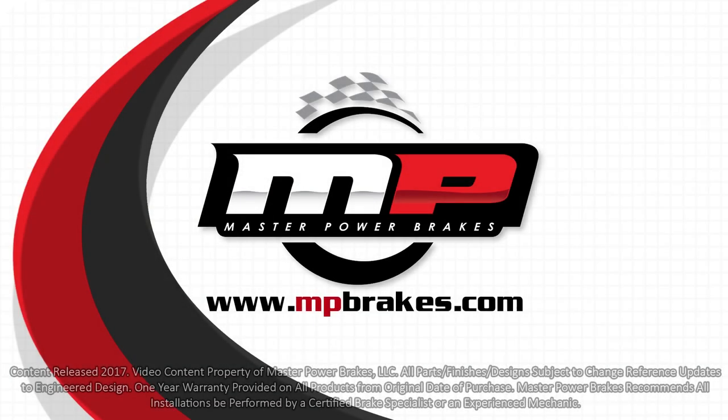For more information on this product or any other product, check us out online at mpbrakes.com or you can give one of our sales representatives a call.